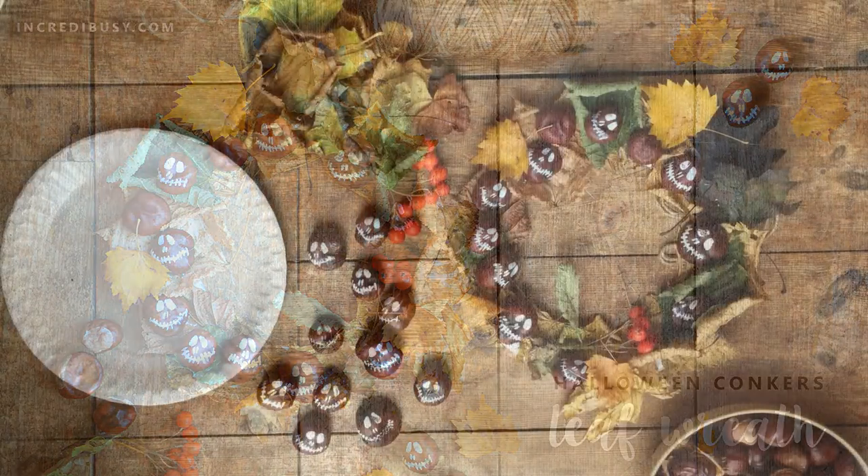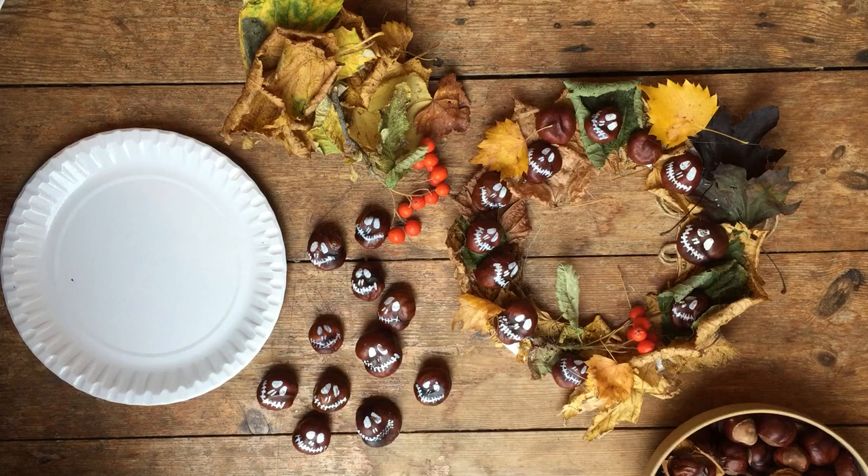Hello, it's Ali at Incredibusy, and today I'm going to show you how to make a wreath for Halloween. The channel is Incredibusy, so if you would subscribe, I'll be sharing lots more fun things like this soon.